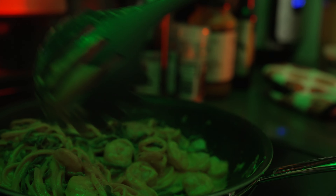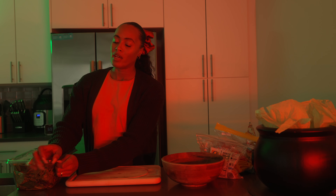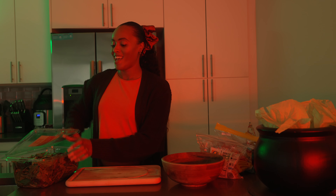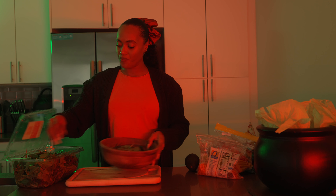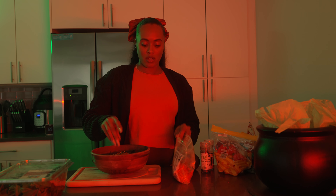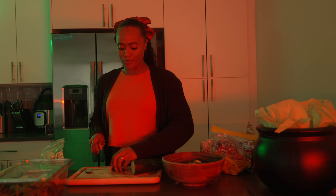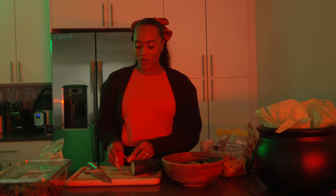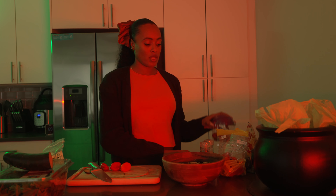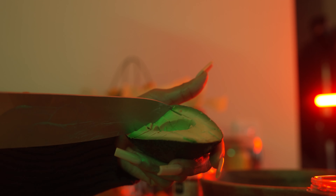I'm going to go ahead and season it with a little bit of black pepper, salt — I like to use sea salt when I am cooking seafood, it just feels like it works — some onion powder, not too much, and just a little bit of cayenne pepper. Apparently, you can check and see if spaghetti noodles are done by a really cool trick: you throw it on the wall, and if it sticks, it's ready.